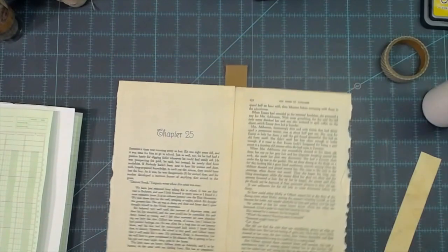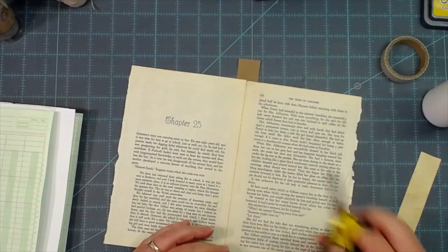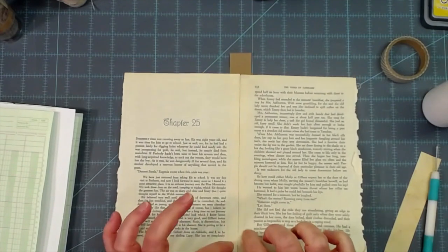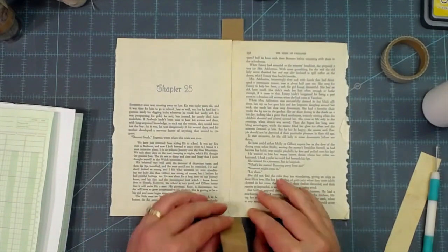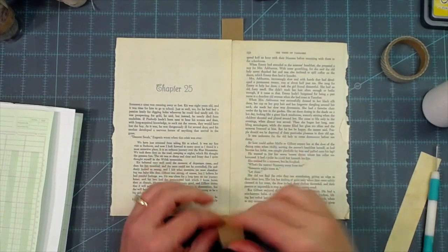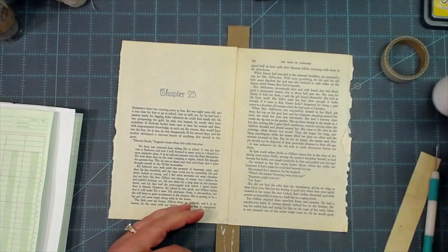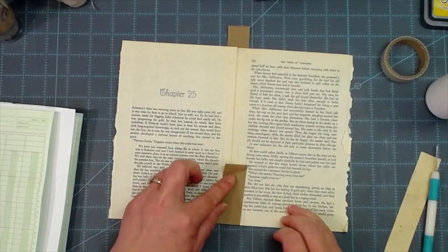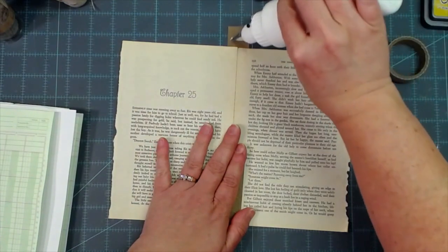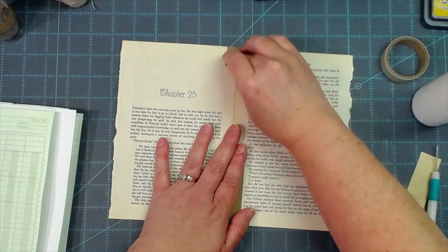Then I'm going to flip it over. You can either just cut it off because that's enough reinforcement there, or you can fold this over and glue the rest of it onto the book page for a little extra reinforcement - just line it up straight. You can do the same thing at the top and just fold it over.